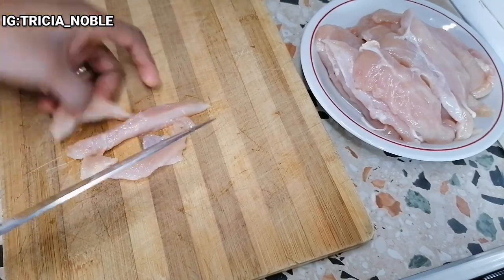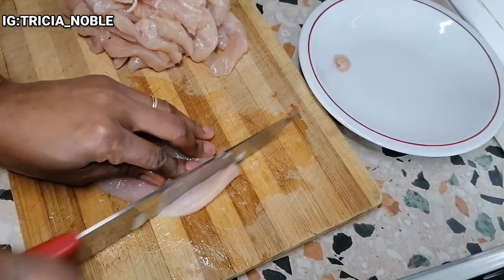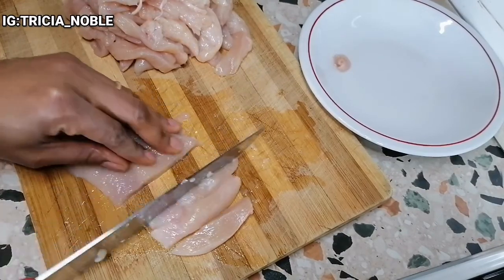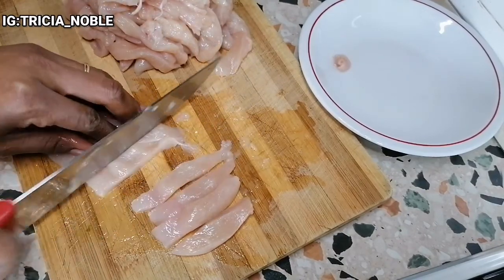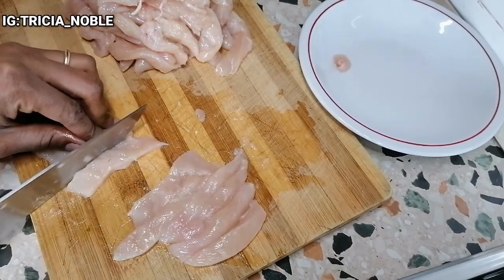I probably have other ingredients that I'll be adding to this, which I will show in due time — that is salt and a little pepper. Just go ahead and adjust these ingredients as you want.